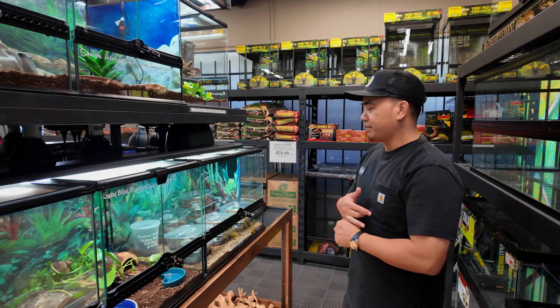We already have a bunch of Exo Terra tanks, all types of cool setups, and a lot of animals. We get new stuff in consistently — at least once or twice a week we're getting new reptiles, and we're always getting stocked up on products. Houseplants have been popular for us too, coming in about once a week with new selections.